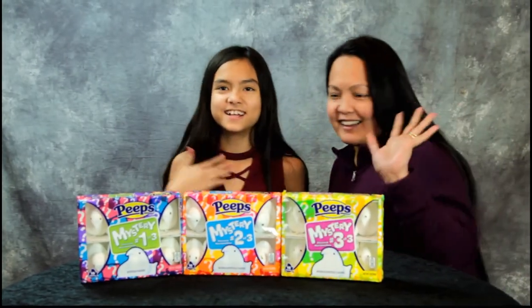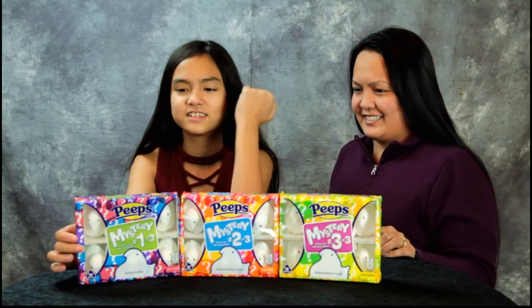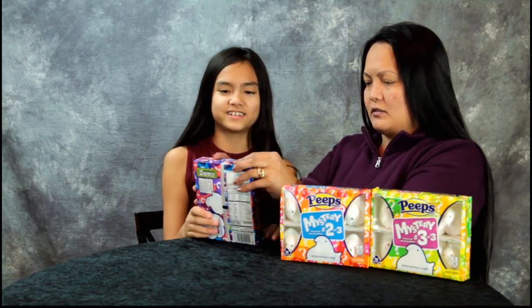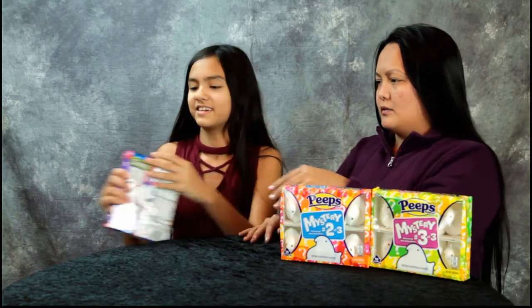Hey guys, today we're gonna do the mystery peep challenge. We're gonna try all three flavors. I'm gonna call my mom in. Okay, I'm gonna start with this one because there's one of three. How do you open these? Oh, it's not that easy — hang on, wait.